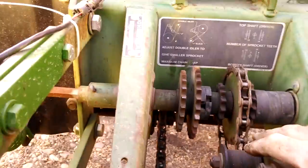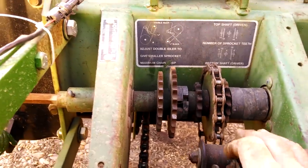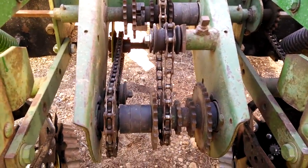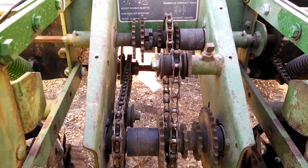There's the idler. We just tighten this back down so the idler stays in position. So that's how you change the seeding rate on a John Deere planter. We're setting for sweet corn planting and we'll be starting soon. Thanks for watching.